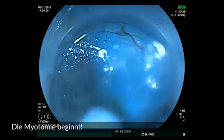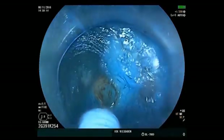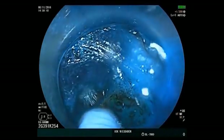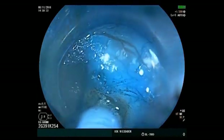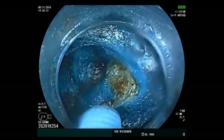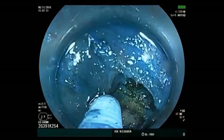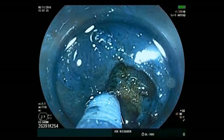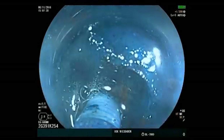The myotomy now starts, using coagulation current while the endoscope is slowly withdrawn. The pyloric muscle opens up. The myotomy is carefully continued until practically all of the muscle fibers in the area of the pylorus have been transected.